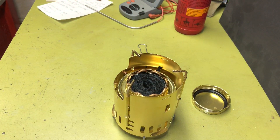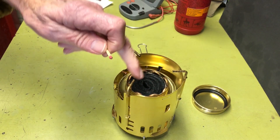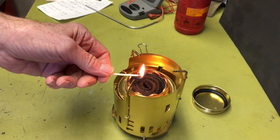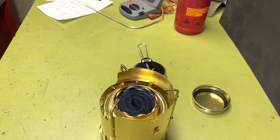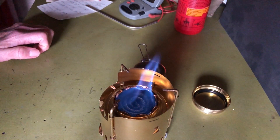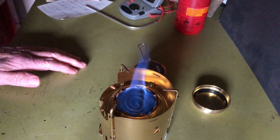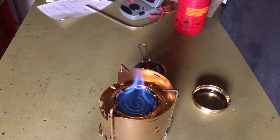Let's go ahead and fire this off and see what happens. I suspect we're not going to get the jets because most of the fuel is probably now concentrated inside the carbon felt, but just for curiosity's sake we'll do this. I'm going to turn the lights off again.